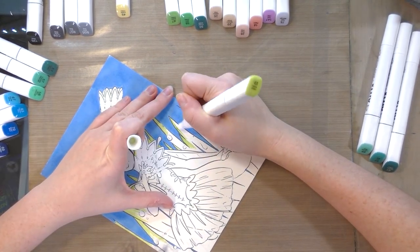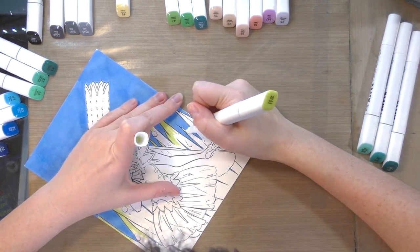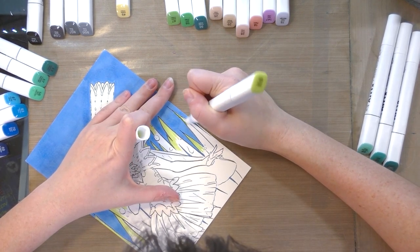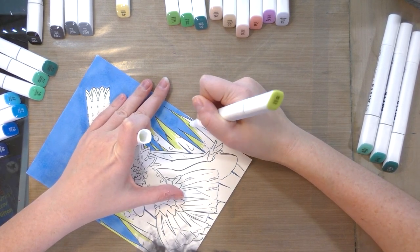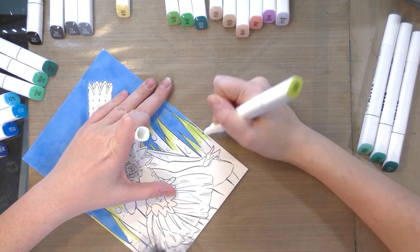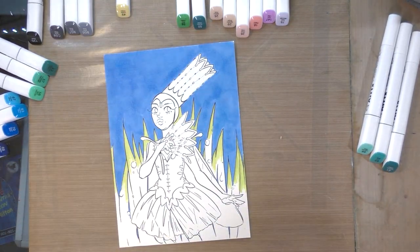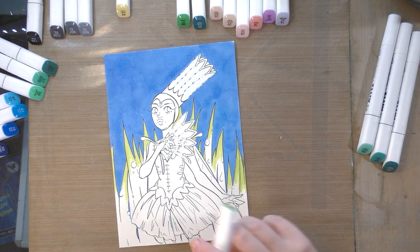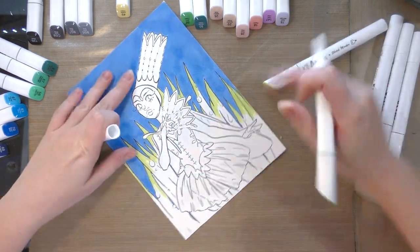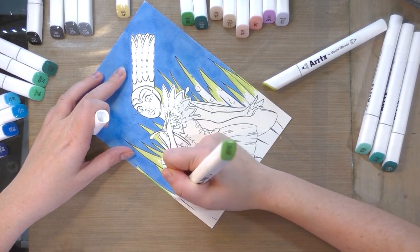I'm using my left hand to hold it steady so it doesn't move too much as I marker. This also lets me rotate the paper freely to get the best angle — that's why we didn't affix this to a solid surface. Next I'm going to use number 47 and blend between 48 and 47 until I get the color I want.